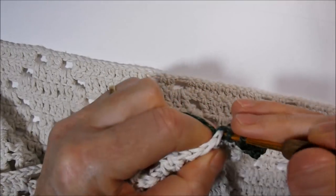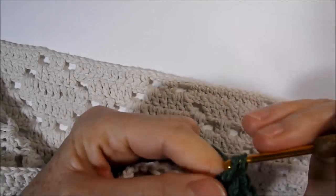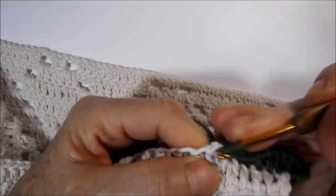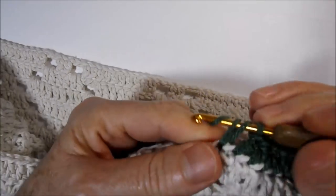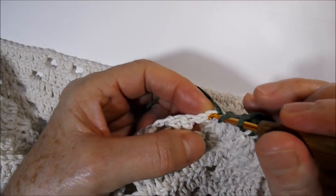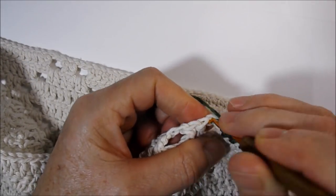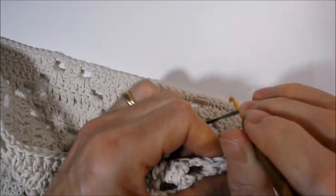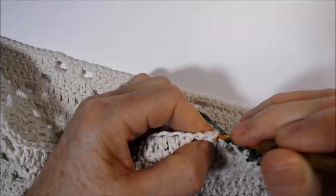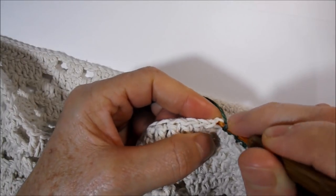I'm working two little chains, always working a high point in the direction of each high point of the base. I got here at the last high point, make a high point above, and work in the two little chains — taking the first chain with a high point and in the second chain another high point. Going in the direction of the two high points I make a high point above each one. I got here at the other handle, right here in the middle of the first chain.